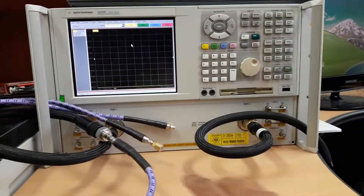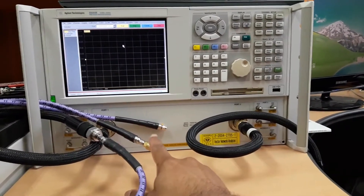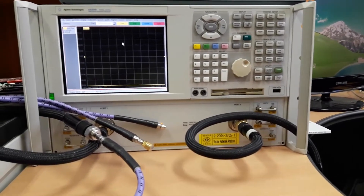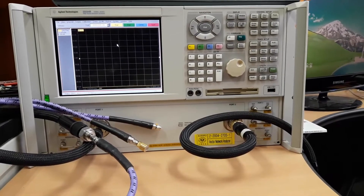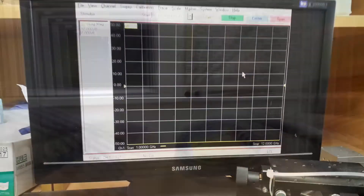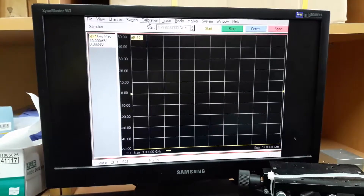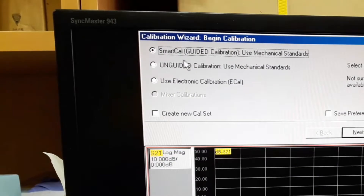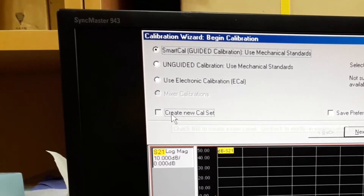Now you can see that I have connected the open standard to port 1 with nothing connected to port 2. I will now open the calibration wizard to start the calibration process. Go to the calibration wizard and make sure you select the smart cal option along with the corresponding option being enabled.